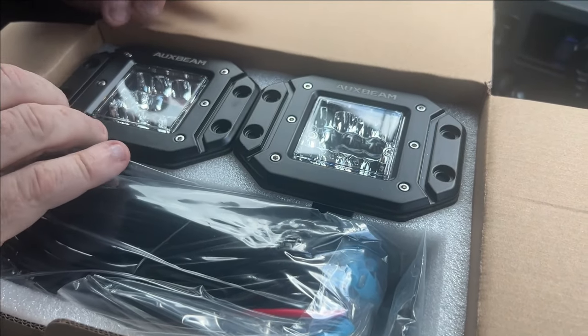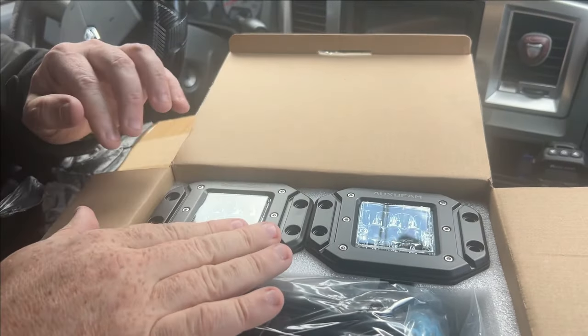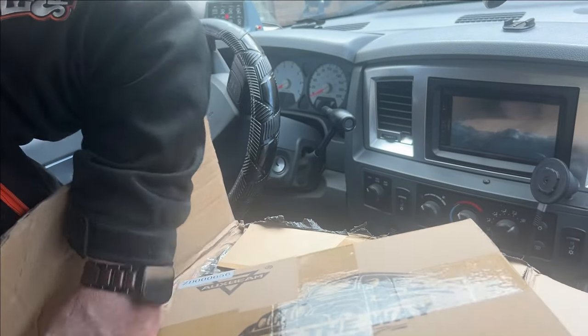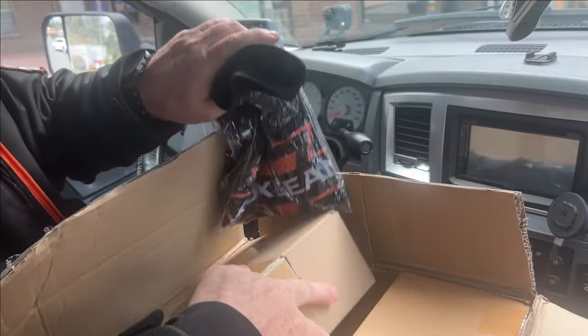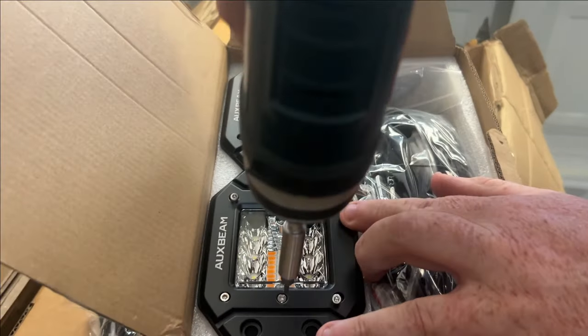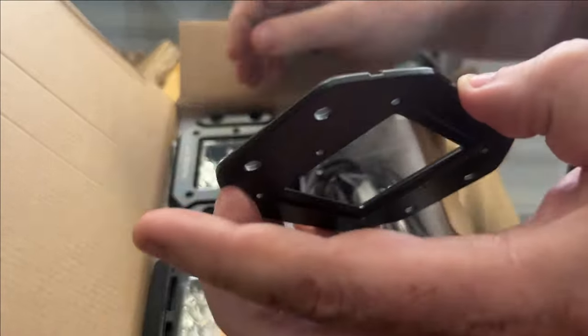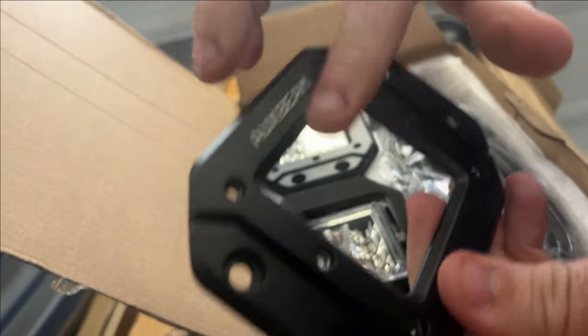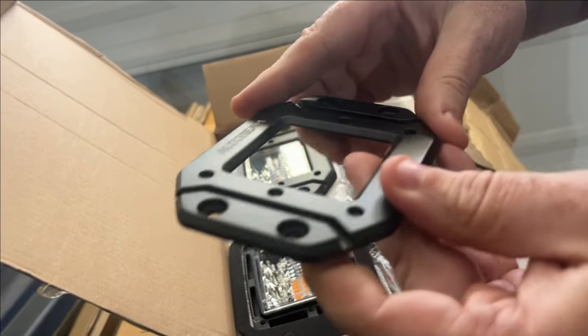After powder coating, you might not see the Oxbeam on there. But I think that's what we might do, because those still look like they are painted. Living here in BC, our weather is all over the place and they salt the roads. That salt is very corrosive. You can see these are painted, so I'm going to take these, get them sanded down, and get them powder coated.